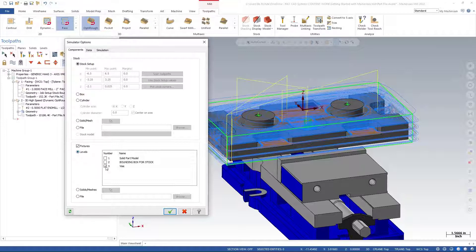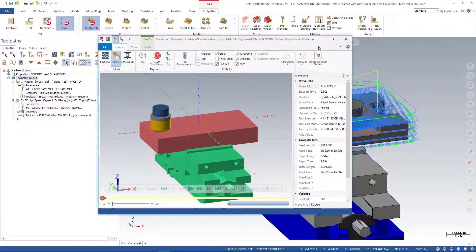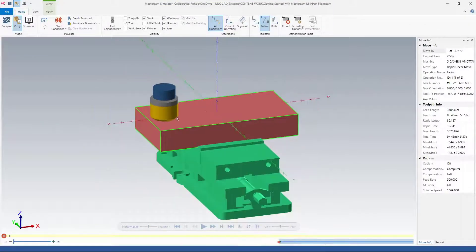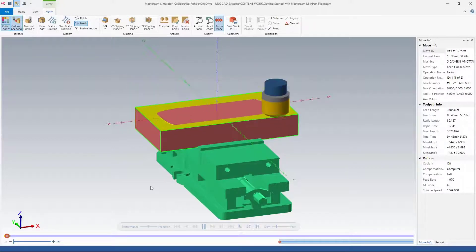I'll make sure I'm on levels and turn on level 3, so when I run my Verify it brings in my part, my stock, and the vice I set up. I'll select the 'Verify Selected Operations' icon and left-click to open it. I'm going to slow this down a bit since it runs fast — I'll set a stop condition to 'operation change' and change colors so each tool shows a different color. I'll hit play and let this face off.